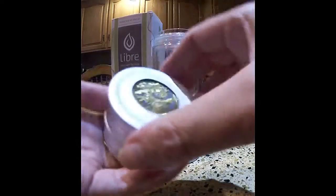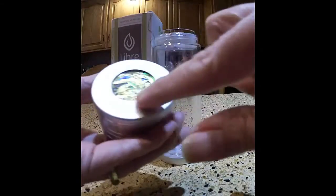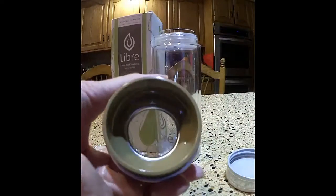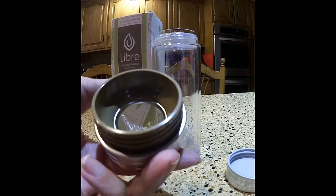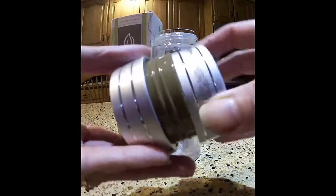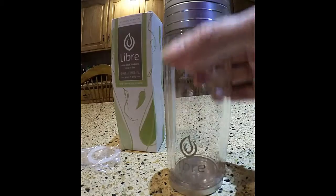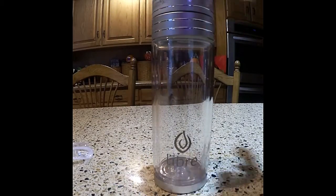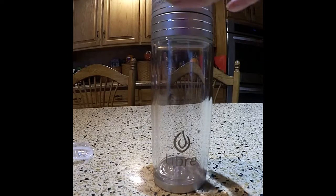The top has a beautiful gold on silver design there. This is where you put your loose tea — two to three grams of loose tea in the top there, then twist that back on. Put your top back on after you fill the canister with your boiling water. Great for herbal teas and all kinds of loose teas.